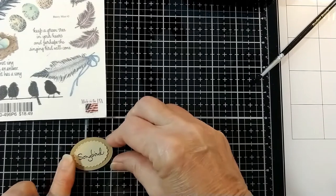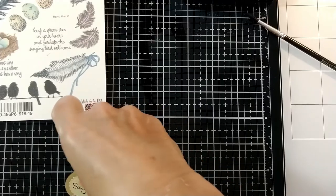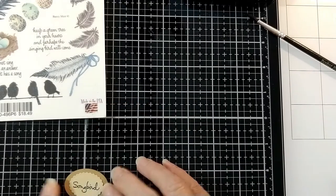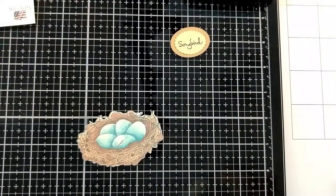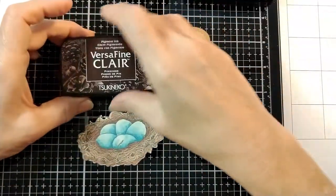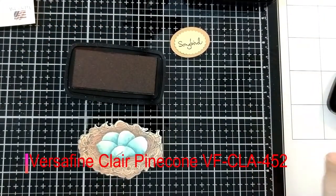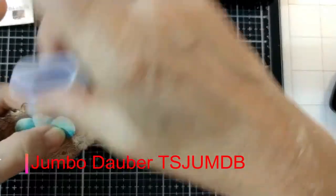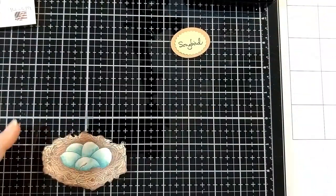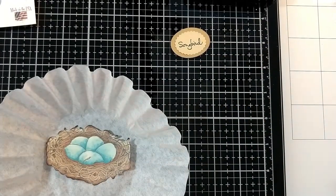Digital stamps are so versatile. I would love to answer any questions that you might have or any comments. If you leave them in the comment area below, I would be more than happy to answer your questions or use some of your suggestions for future videos. So we're going to do some ink on the edges with the Jumbo Spudgedauber, and this is Pinecone VersaFine Ink.